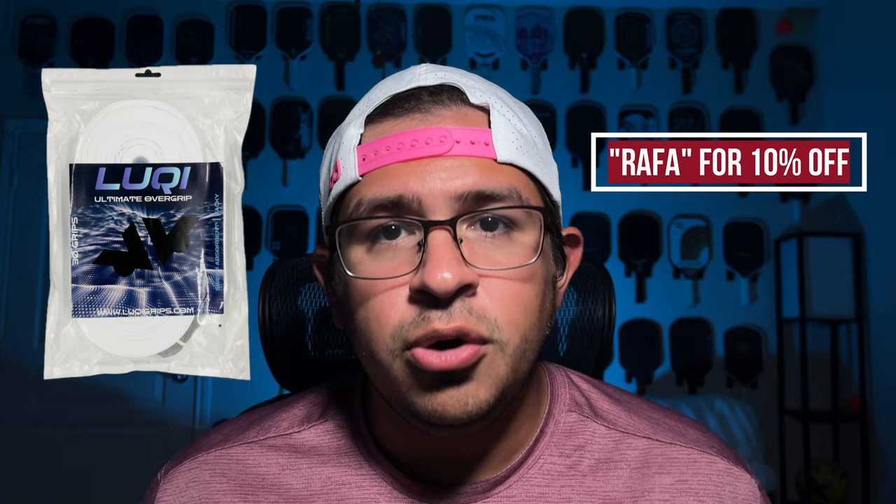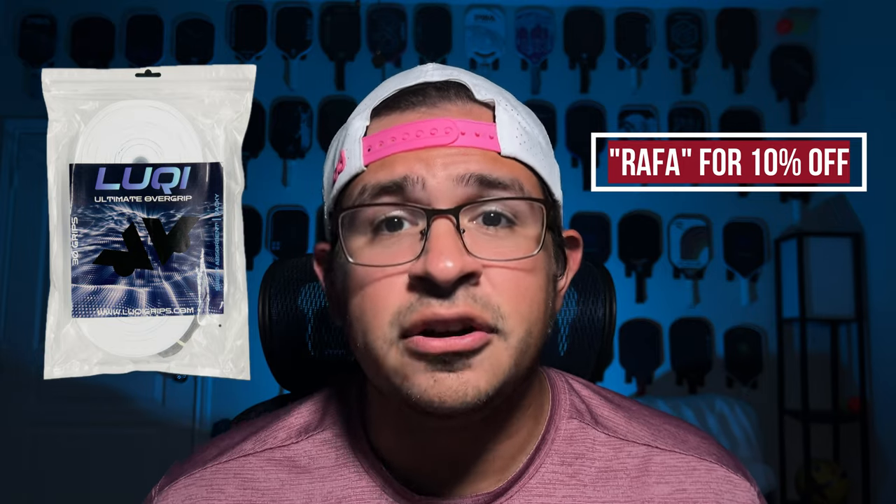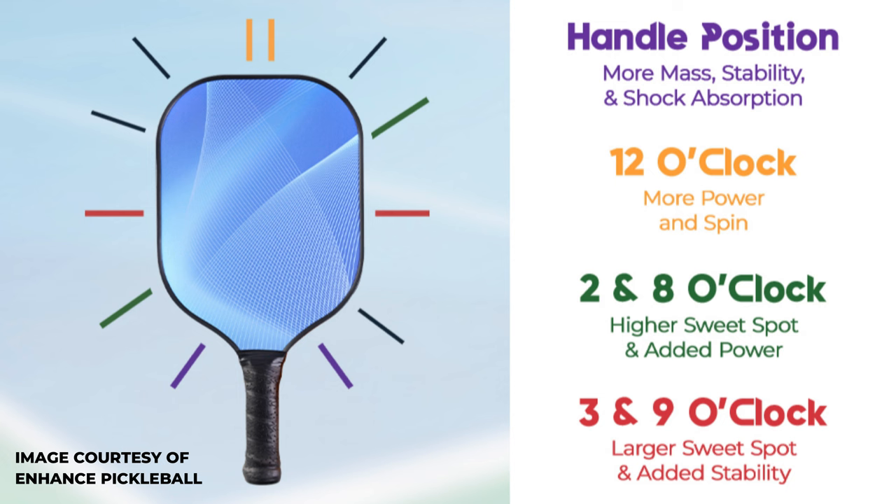I'm personally a fan of the Lucky Ultimate overgrips, which are the tacky type. My code RAFA will get you 10% off on those, which are already priced great and trusted by high-level pros like Connor Garnett. Moving on, the next biggest customization you'll see on a paddle is weighted tape. Putting weighted tape on your edge guards can add a lot of different attributes depending on where you place it — for example, putting it on the top for stability or in all four corners to increase your sweet spot.